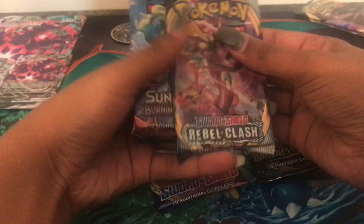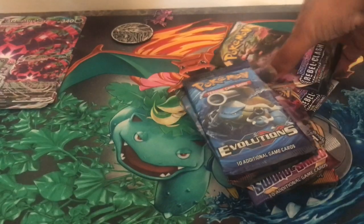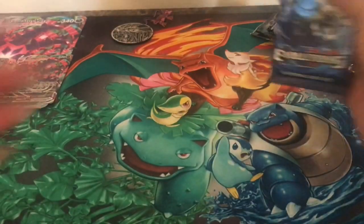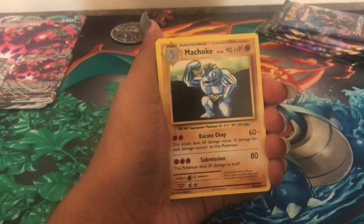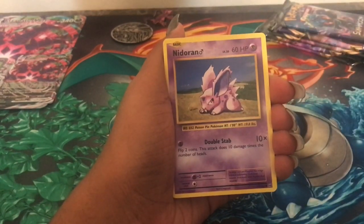In the box we have Darkness Ablaze, Sword and Shield, Evolutions, another Darkness Ablaze, Rebel Clash, and a Burning Shadows. I'm going to put them in order as they were released. And then I'm also going to open the extra two Rebel Clashes that I had picked up. All together, I think for the box and the two extra Rebel Clashes I picked them up for, I think $47. The discount took off 80 cents per pack for just the single packs, so if that's something you guys are interested in.